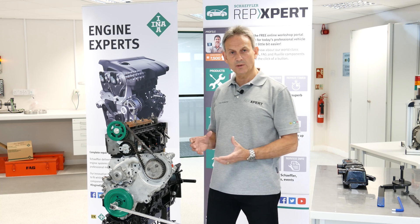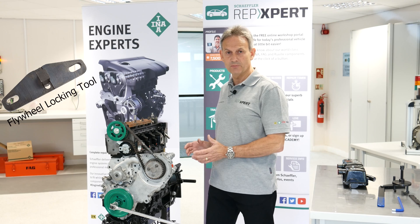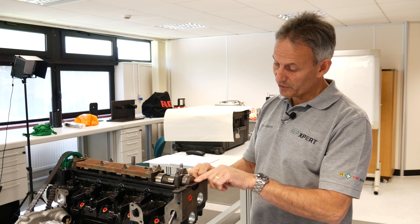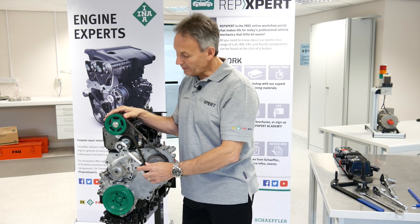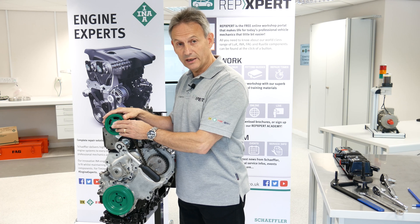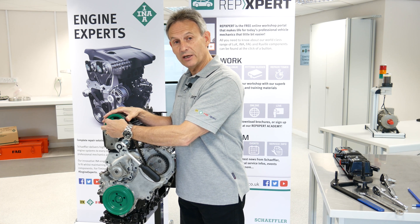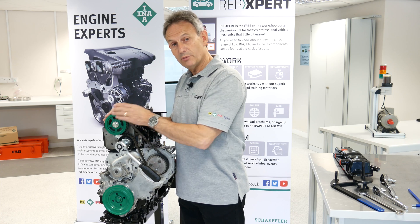Next we need to remove the starter motor and fit the flywheel locking tool — this will stop the engine from moving. We then fit the camshaft locking tool to the slot which is horizontal in the back of the camshaft; the plate sits against the cylinder head and into the slot to stop the camshaft moving. I'm now going to slacken the tensioner, then hold the camshaft gear while I crack and release the bolt. I'll then fit the camshaft gear puller and move it off the taper so it can revolve but not wobble.